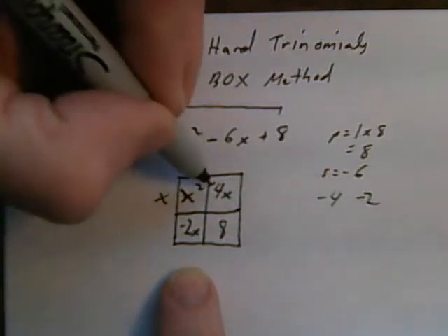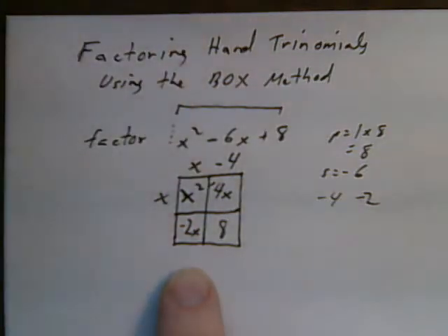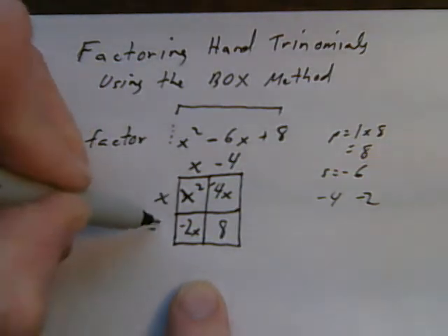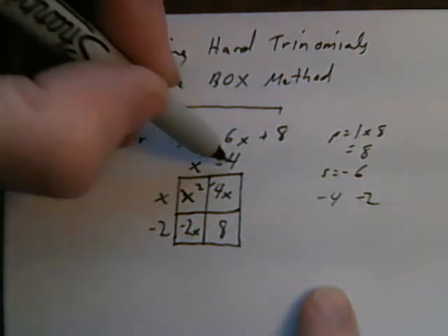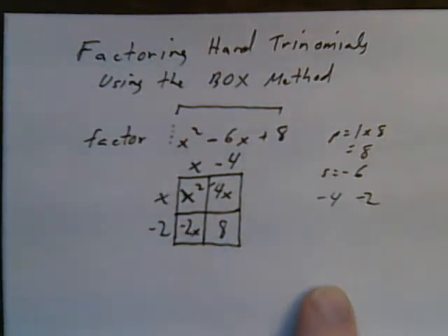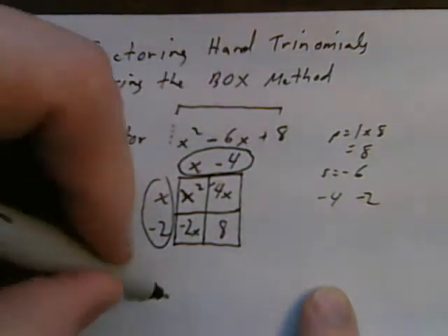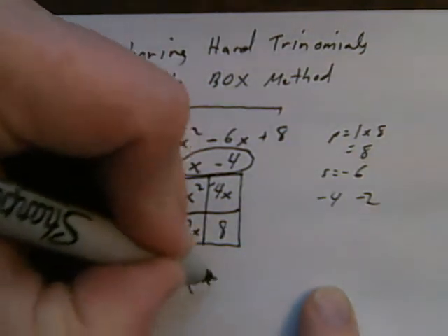What do I multiply x by to get negative 4x? I multiply it by negative 4; negative 4 times x is negative 4x. Now I say: what do I multiply x by to get negative 2x? I multiply it by negative 2. As a final check, negative 4 times negative 2 is plus 8. Now I just read my factors off the sides: one factor is x minus 2, the other factor is x minus 4.